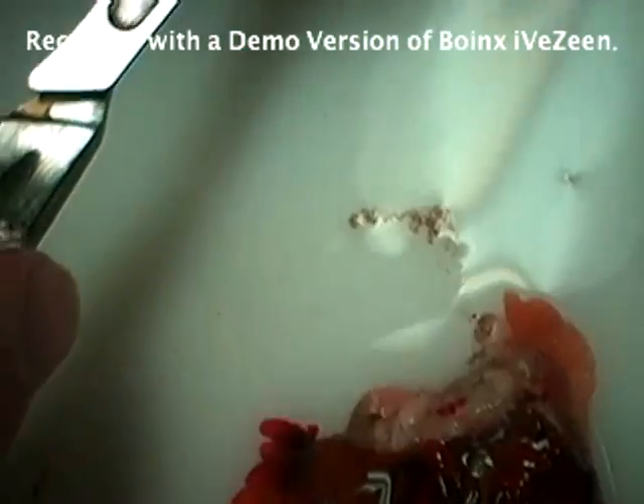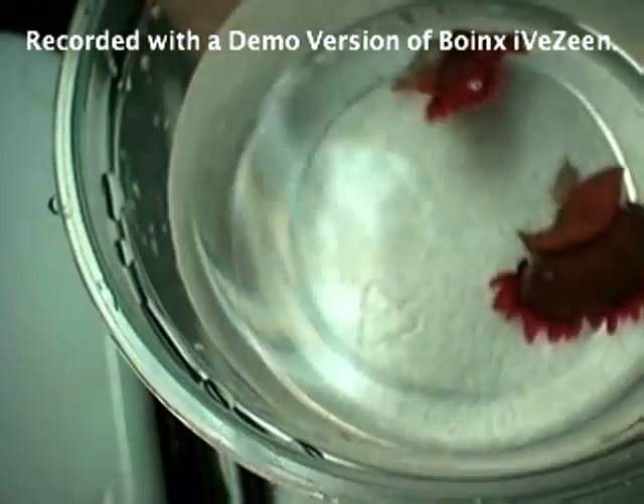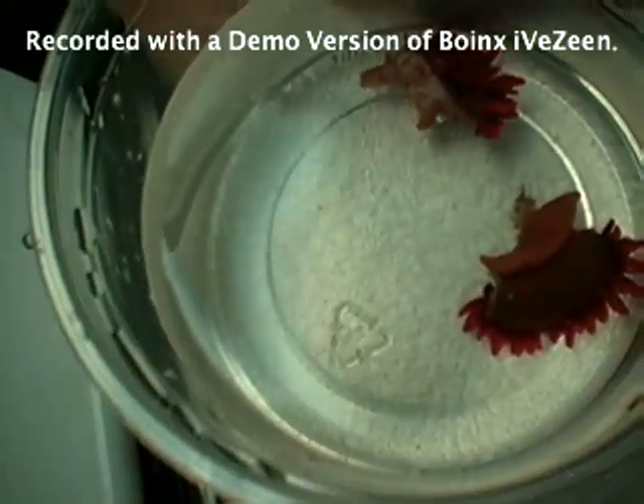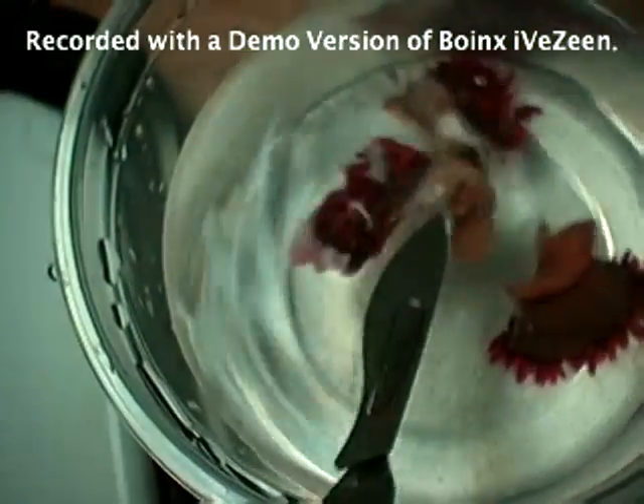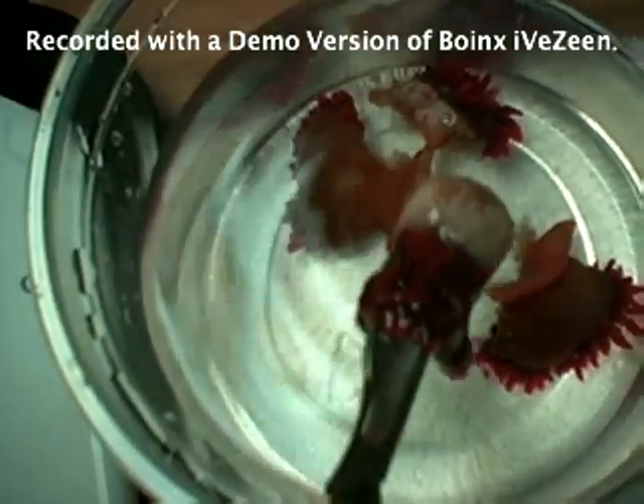And we'll put them right back into these containers. I'm going to put them in a minute. In they go.